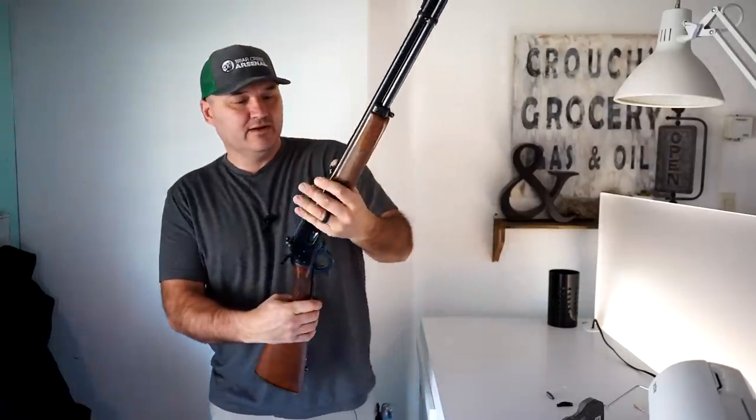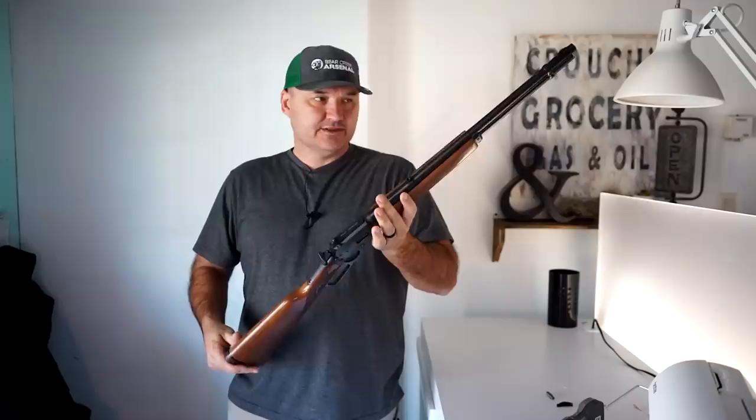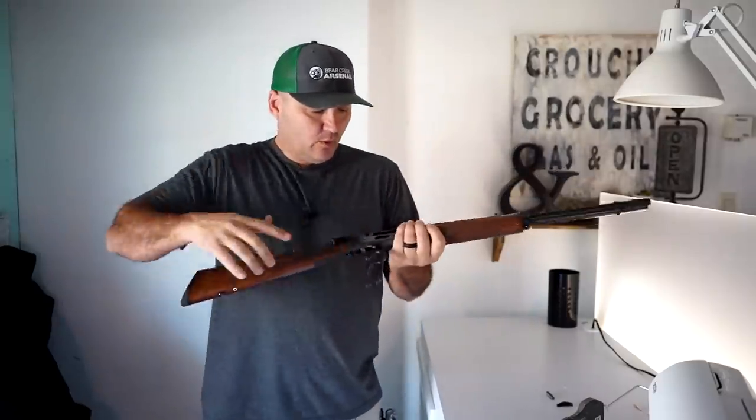Hello guys and gals, Buffalo here. It is crazy windy outside so I'm gonna do something that I rarely do and film this segment indoors today. For today you can call this Buffalo's indoors. I've got the Marlin 1894 here — of course this one's in .44 Magnum. You guys have seen it over the years on the channel several different times, several different videos.